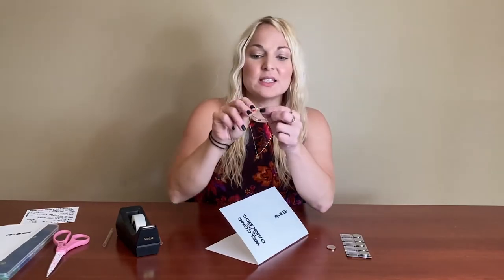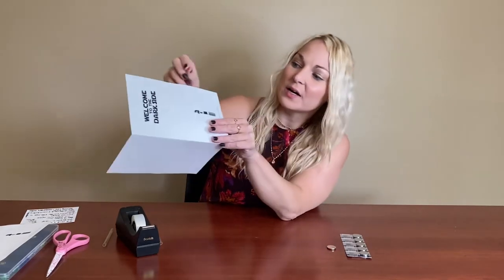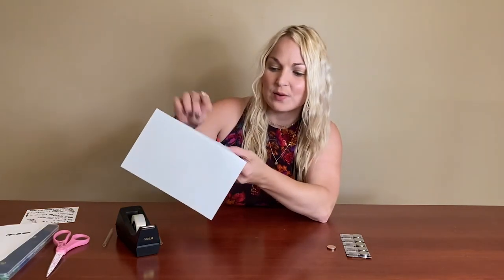Now we're going to put our LED in. You can see that the LED light has two prongs — one is a little bit longer, and that one is the positive contact. The shorter one is the negative contact. You're going to go ahead and put the two prongs through the two little holes you made, with the light part on the outside. When you flip it around to the inside you'll notice you've got the longer prong — the positive contact — and the shorter prong — the negative contact.